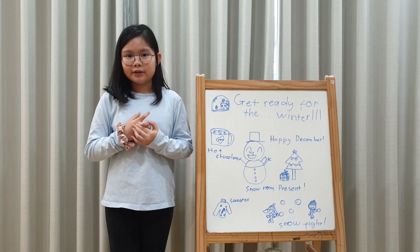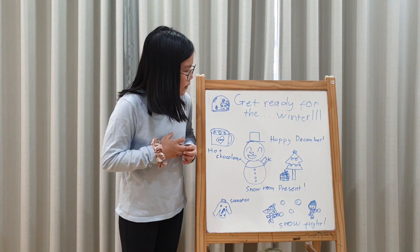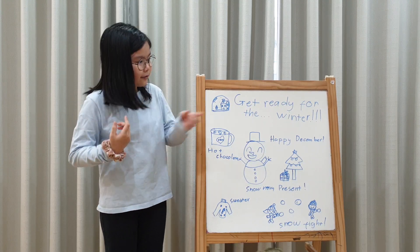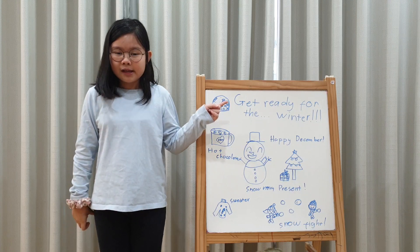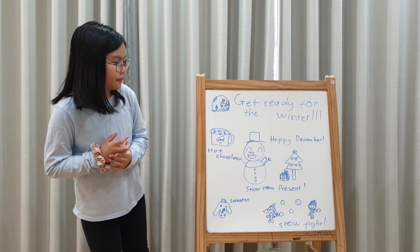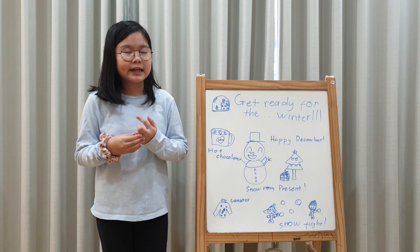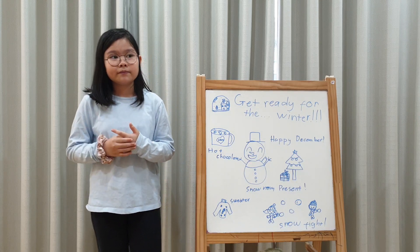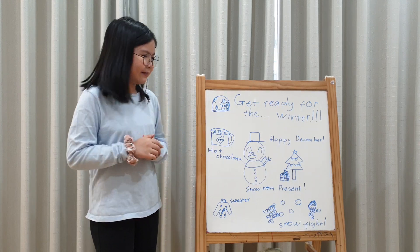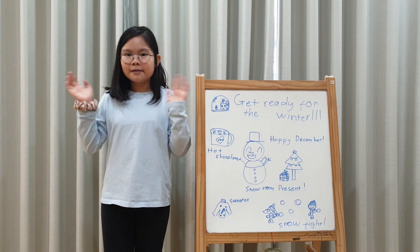The marshmallow will slowly melt — it'll be really relaxing and yummy. I think you'll enjoy the winter. Sometime I promise to get you ready for spring, summer, and also fall. It will be fun to do all of these. Have fun in the winter! Bye!